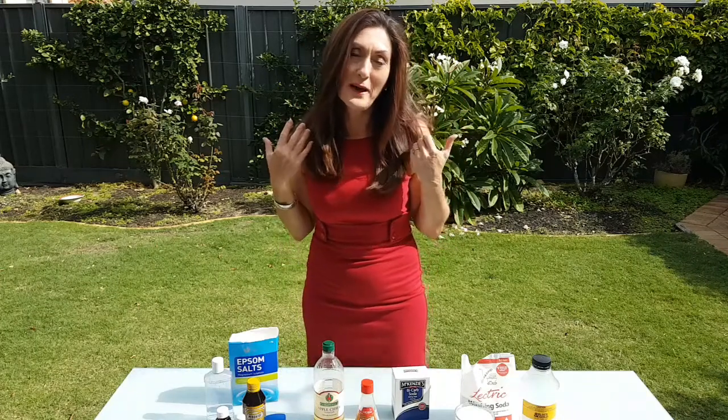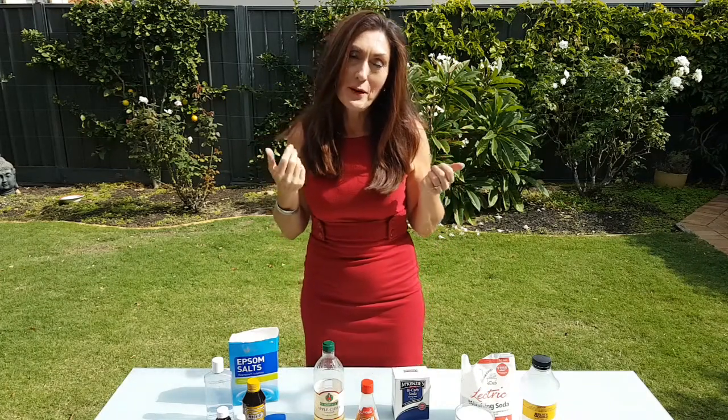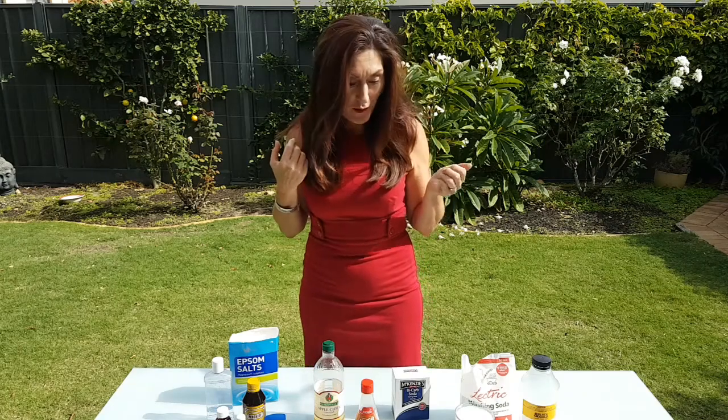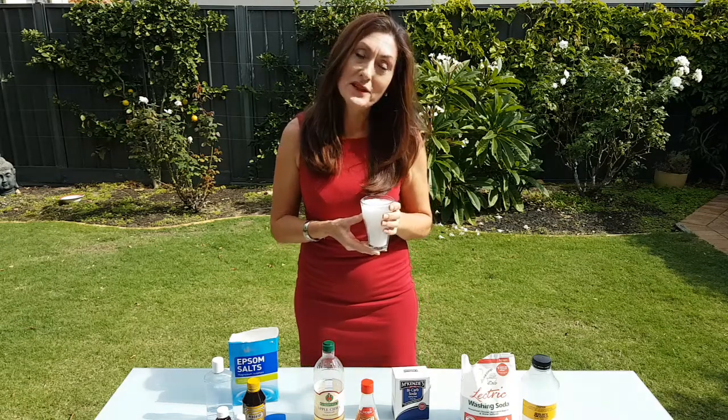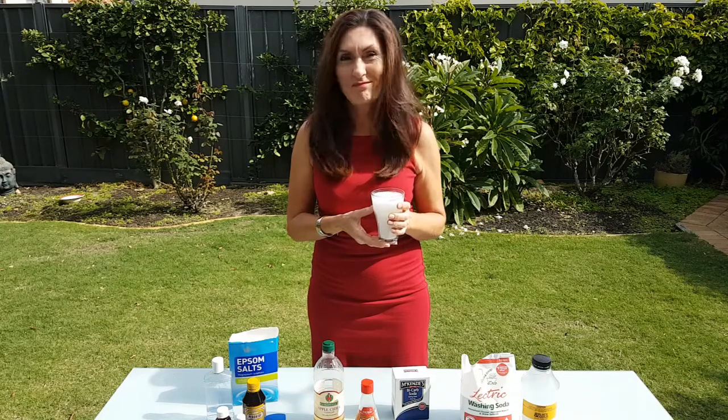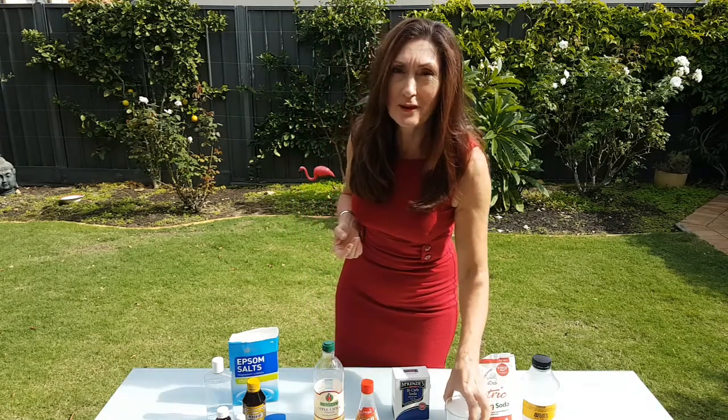I was curious to see what I could wash my hair with if shampoo is in short supply. One of the things I tried was grating a bar of soap and mixing that with warm water, because soap was one of the ways people used to wash their hair. This was a disaster — it left too much wax and residue in my hair.